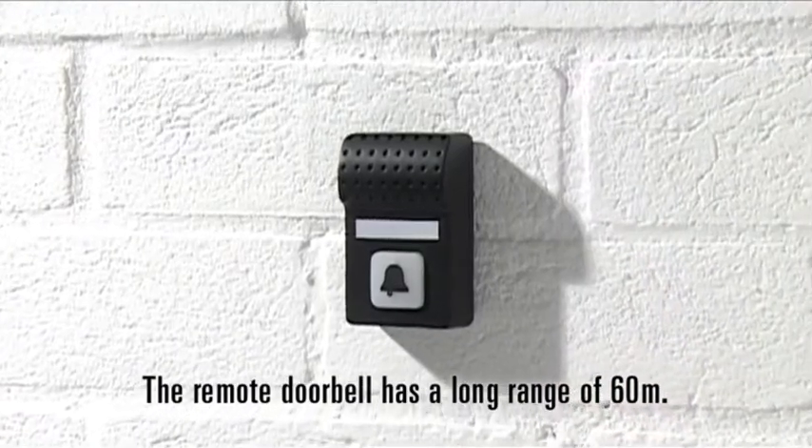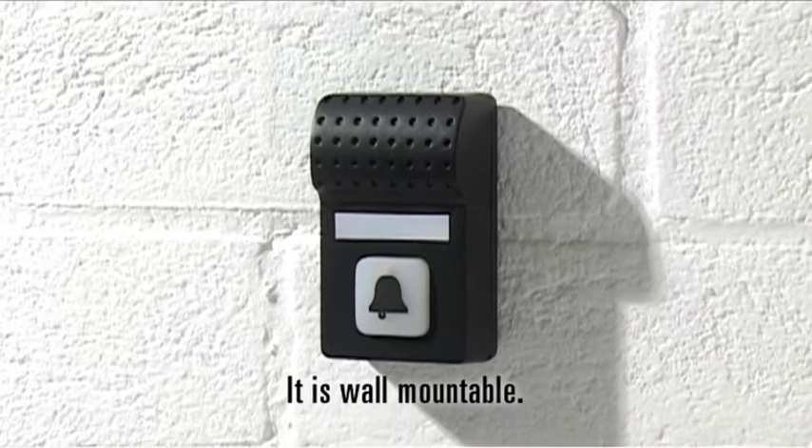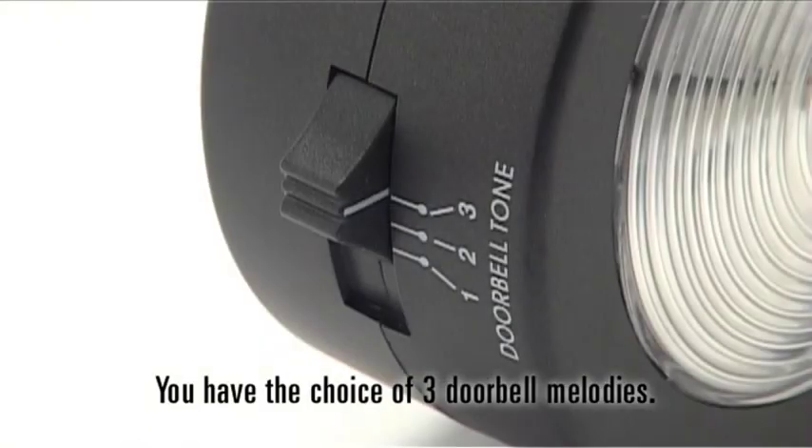The remote doorbell has a long range of 60 metres. It is wall-mountable. You have the choice of three doorbell melodies.